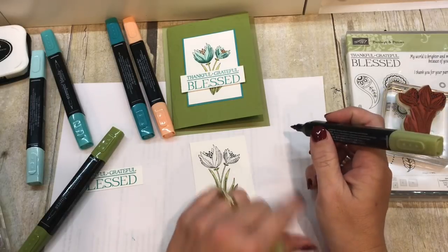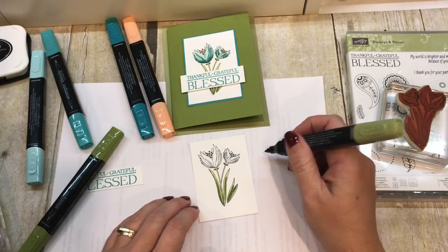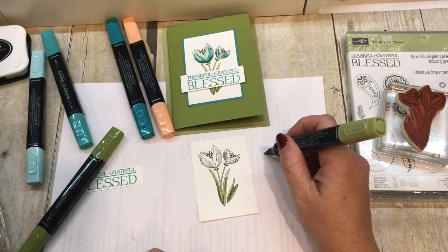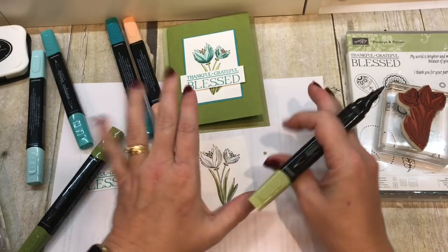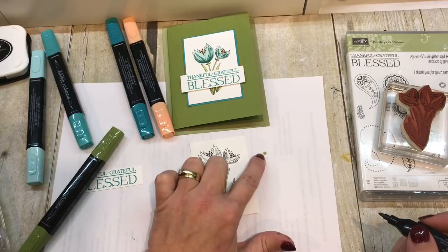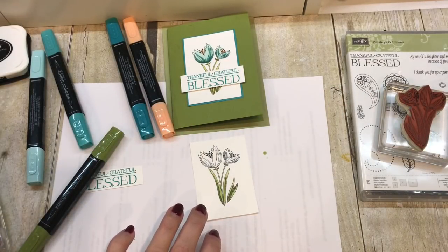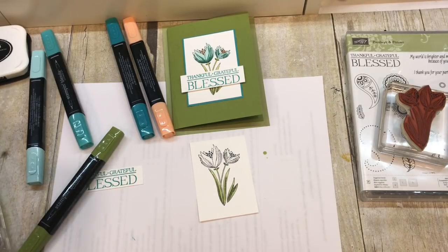Let me show you what I mean by how the ink blends. I've just placed a dot on here and you can see how the ink spreads out. That's what a dot normally looks like, and when you hold it, it just spreads. So you don't want to do that on your project because when you go outside the lines, that might not be the look you're going for.